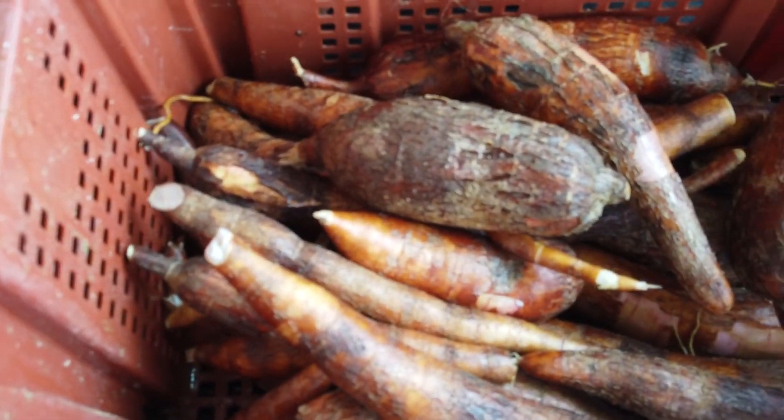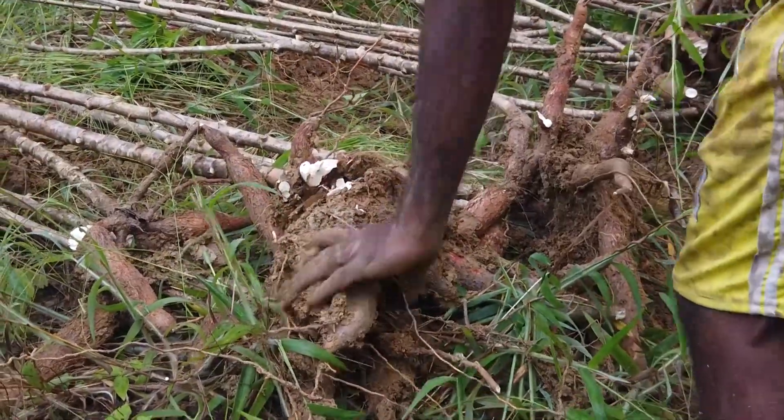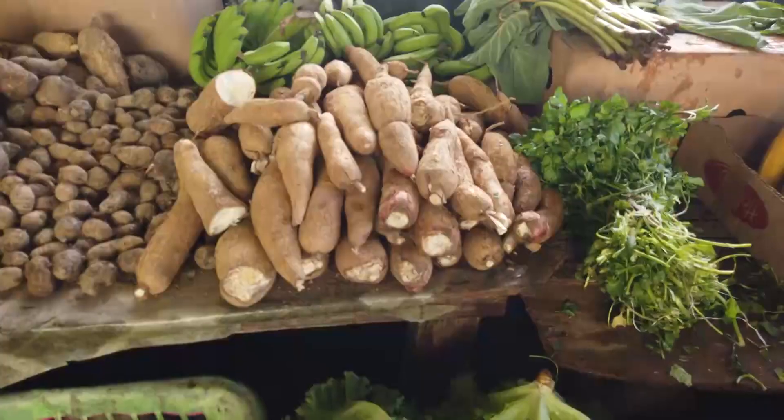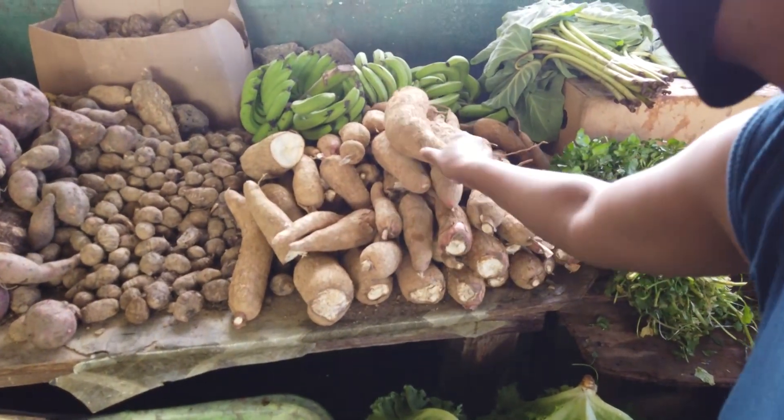In order to maximize the shelf life of cassava tubers, all efforts must be taken to reduce mechanical damage, protect the tubers from microbial attack, and prevent exposure to excess oxygen and dehydration.